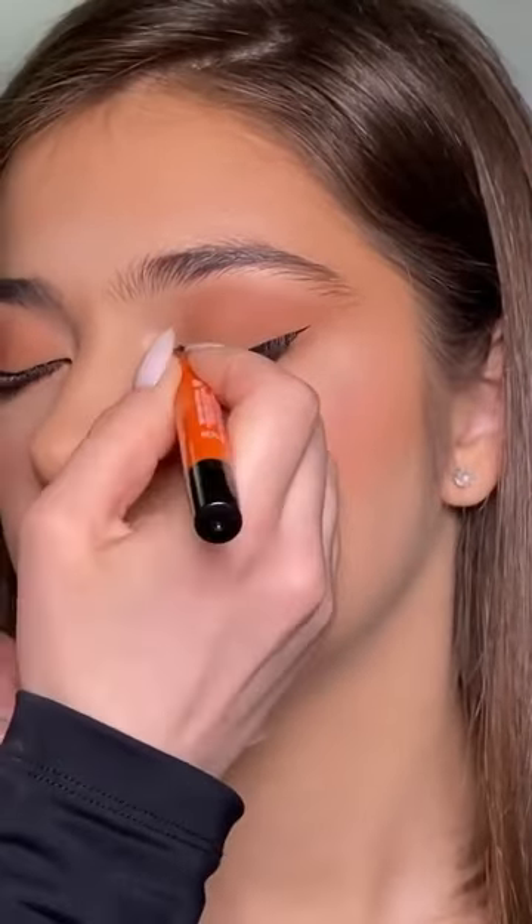Another plus is that you can twist the bottom of the liner in order to distribute the product however you want to.